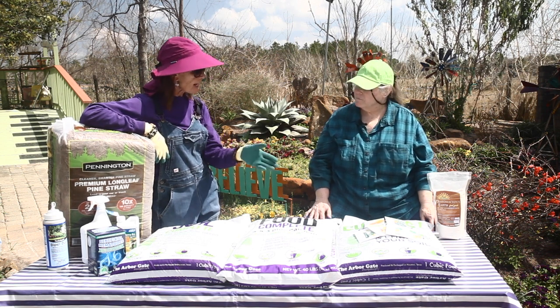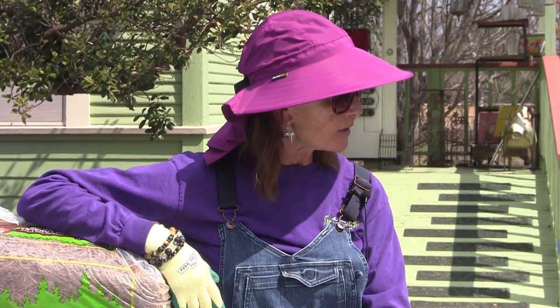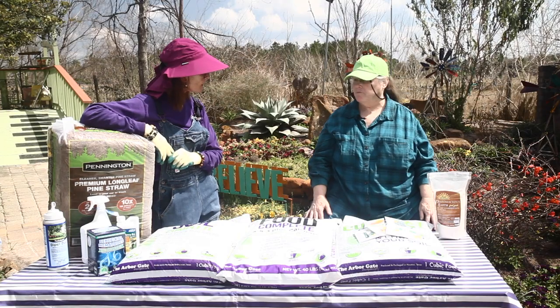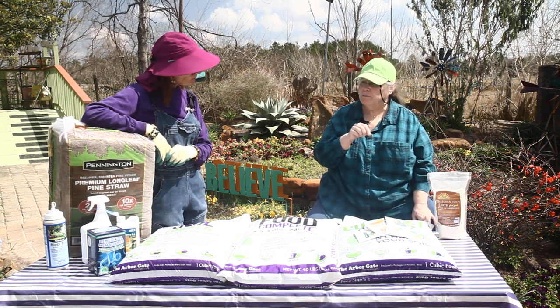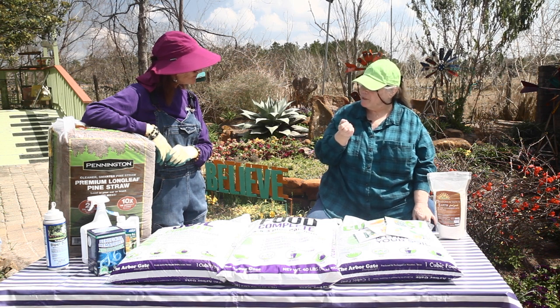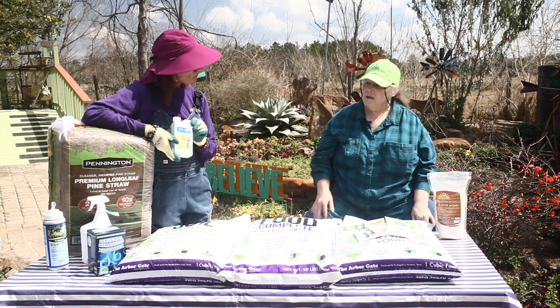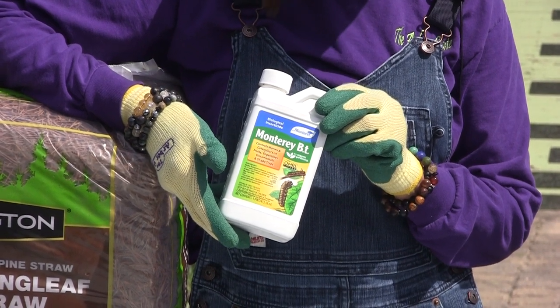We're talking about all squash here — pattypan seems somewhat less susceptible, but in general any squash can be affected. For control methods, we really only promote organic options because they work the best. One approach some people use is surgery — using a razor blade to cut the stem open and try to extract the larva — but often you can do more damage that way than good. A better option is to use a small marinating-type syringe with liquid BT mixed according to directions and actually inject it where you see the damage on the stem. That will often kill the larva inside.